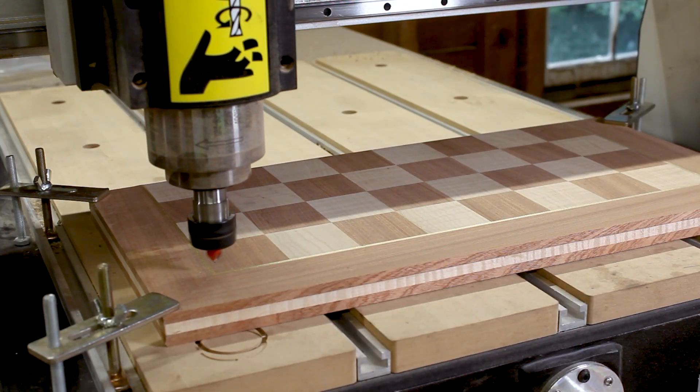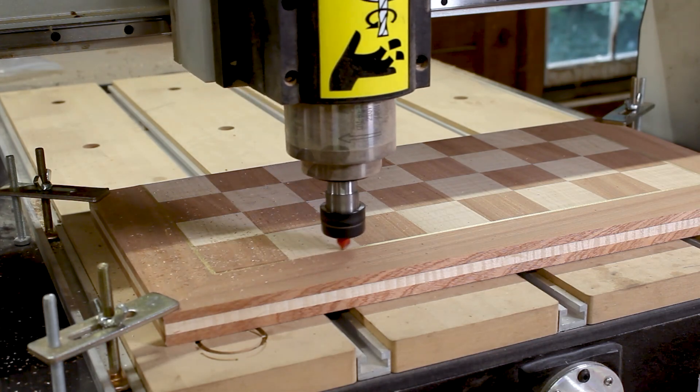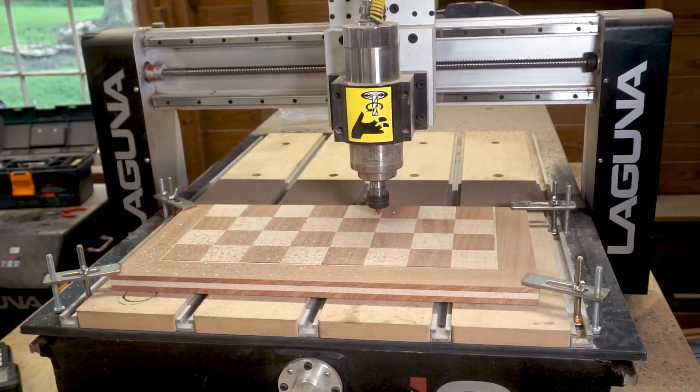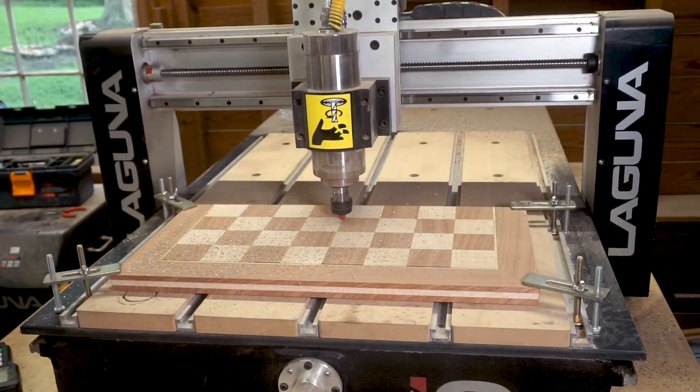I have a 90 degree V-bit in the CNC router and that's going to put a 45 degree bevel between each of the squares and between the squares and the brass border around the outside edge.